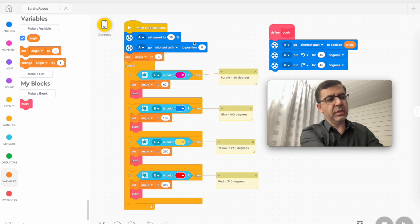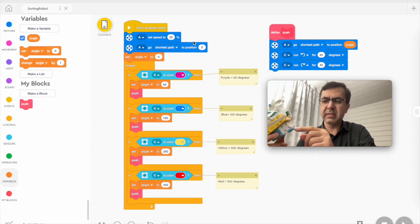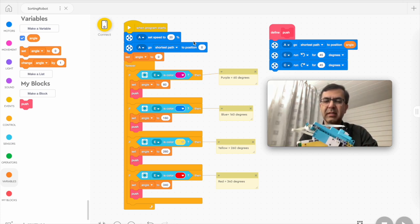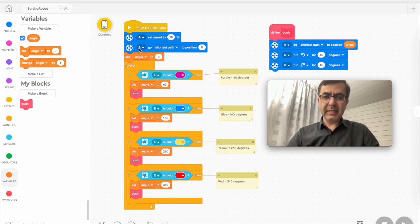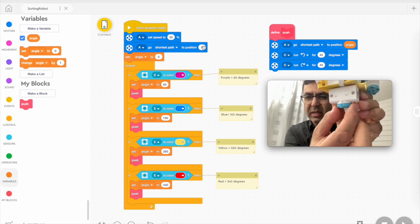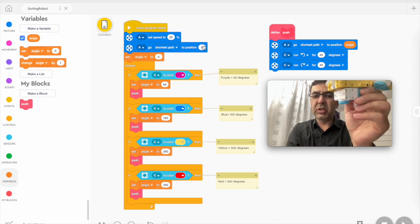Motor A is set to turn to position zero. This is position zero — if you can see here, this line marks position zero. So it turns to position zero like this. From there it will operate and turn according to the angle that is set.